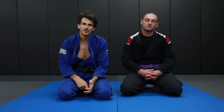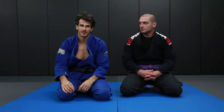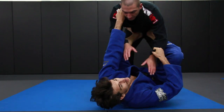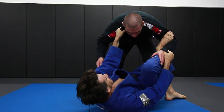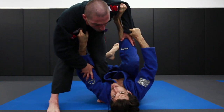Alright guys, we're going to go over another sweep from the spider guard. This is what's going to happen when Alex steps forward to kind of defend and get better base. We're going to take the same entry as before, same grips. Left foot comes outside and I load him up and I come in and try to sweep. But when I sweep, he steps forward like this.